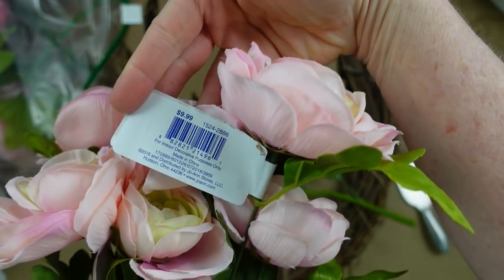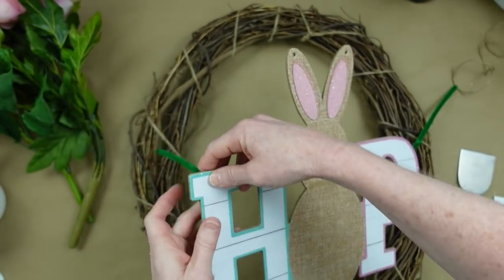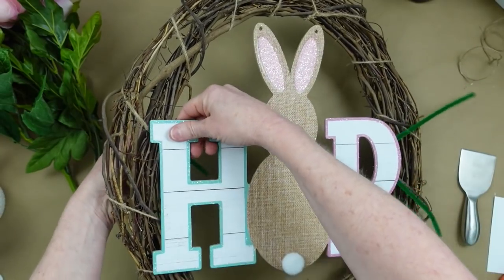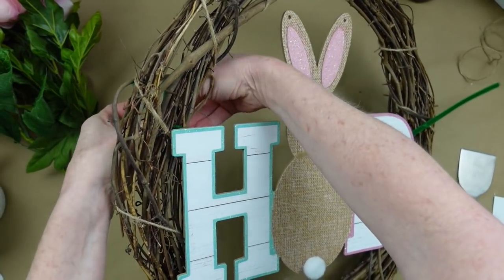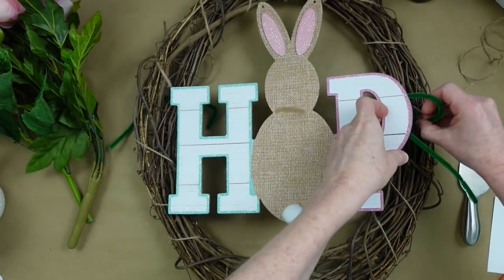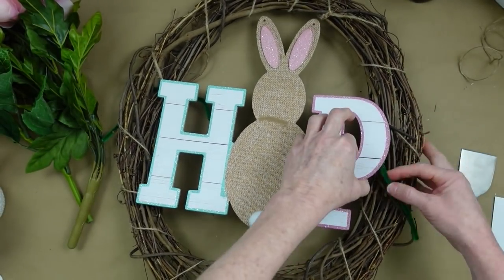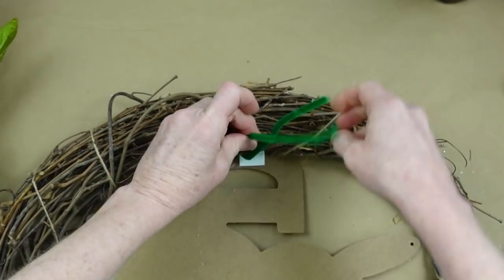I'm not sure where these flowers came from — I can't see the tag — but you can get them pretty much anywhere this color this time of year. I'm going to feed these wires through here and then twist them on the back. Do the same thing on the other side. Make sure you position that little bunny right where you want him in the wreath.